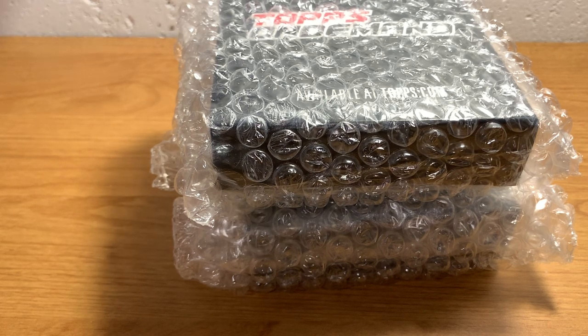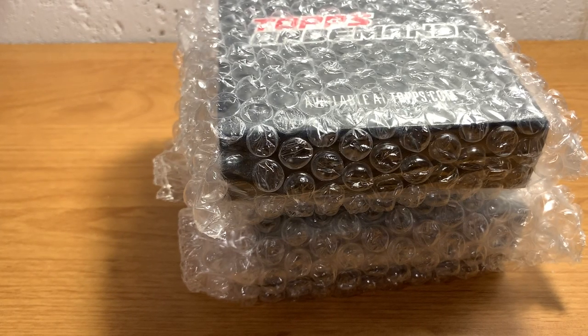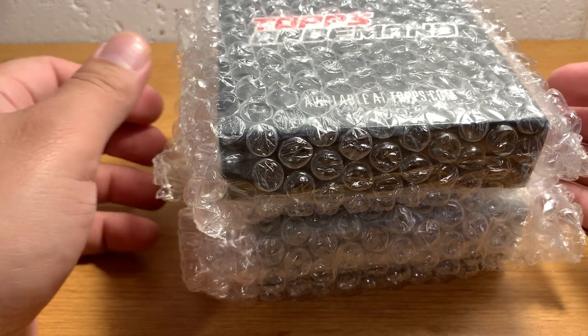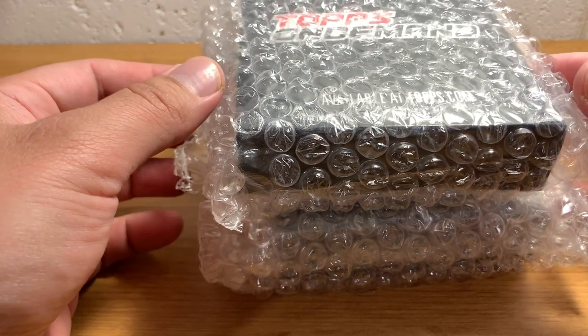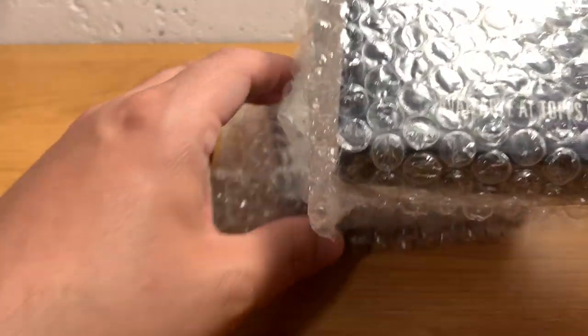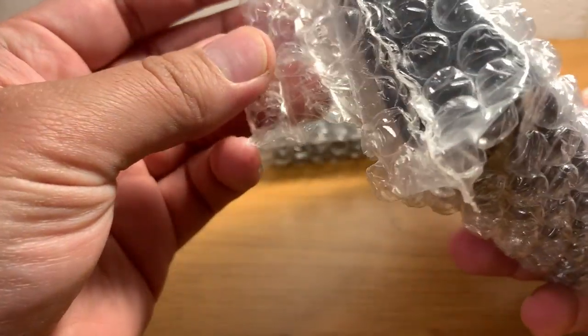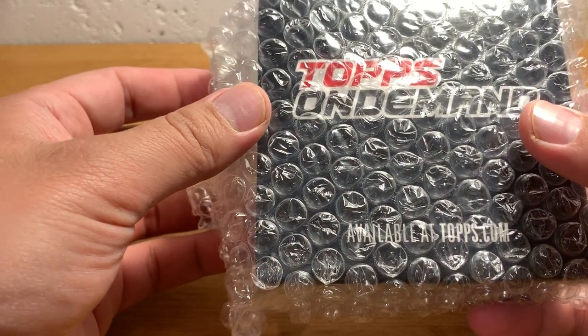Hey everybody, ASMR Sports back at ya. So as I mentioned in my last video, I've not made a video in a long time. I've been kind of trying to find some time and energy for that. But I've been ordering lots of stuff as always, and I actually have been sort of waiting to open these guys because I did want to make a video for these products. I had three of these ordered, and opened one already and it was pretty cool.